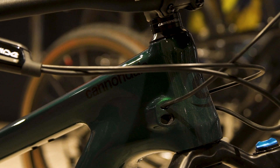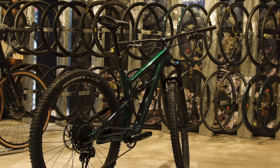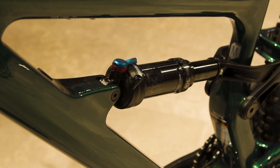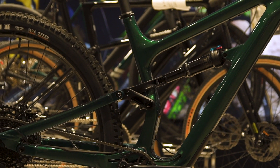Hi, I'm Harry from Sigma Sports, and today we're going to be looking at the Cannondale Habit Carbon 3. The Carbon 3 version of the Habit has the Fox Performance fork and rear shock, giving you reliable, consistent, tunable suspension — 140mm on the front and 130mm on the back through a 4-bar linkage.